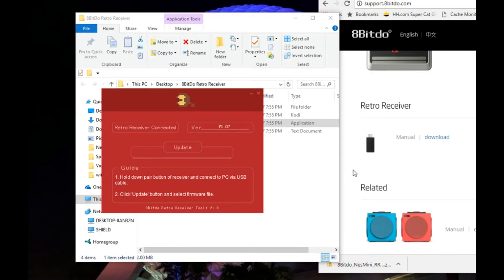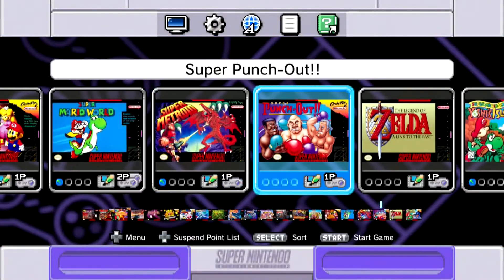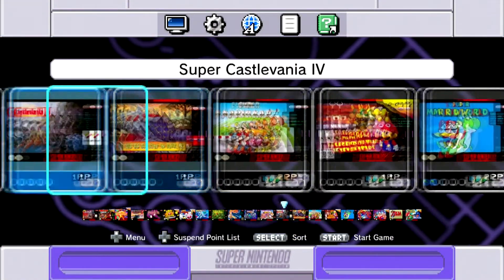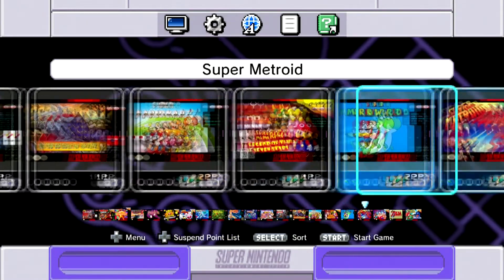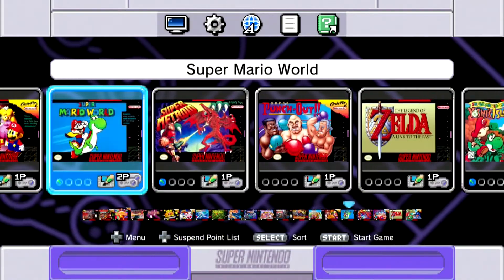We're going to pair it to one of our controllers and turn our attention to the TV. It took a few seconds to get everything paired from my Super NES style wireless gamepad, and right now we're going to just hit the select button — it takes me to the main menu. So far so good. One of the games I know we can quickly and easily check to see if the ABXY LR buttons are working properly is Super Mario World.